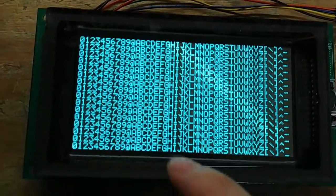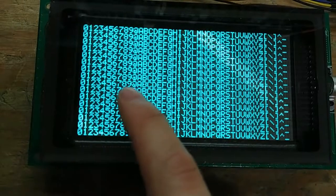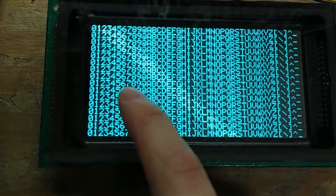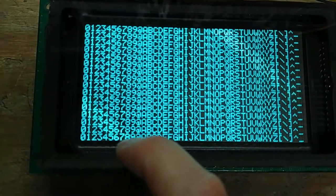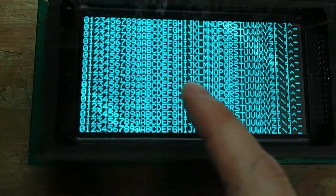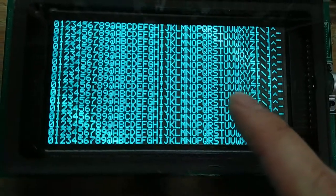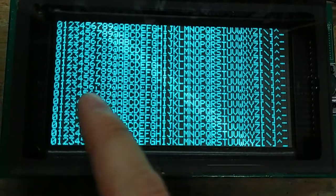So you fill the whole screen up and you can see the problem. If you look at the ninth row down, around the seventh or eighth column over, the middle pixel is missing on this entire row. On characters that don't have a middle pixel you don't see it.